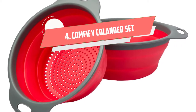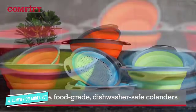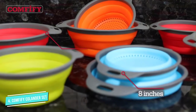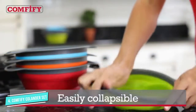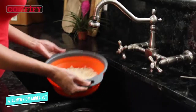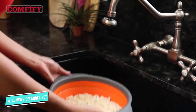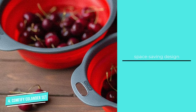Number four: Comfify Colander Set. Safe, convenient, and easy to use are the three most important characteristics of the best colander, and this plastic colander from Comfify is said to have all of them. The space-saving design makes it convenient to store even in small kitchens. It is made of BPA-free, food-grade, and dishwasher-safe materials that are also heat resistant up to 176°F.